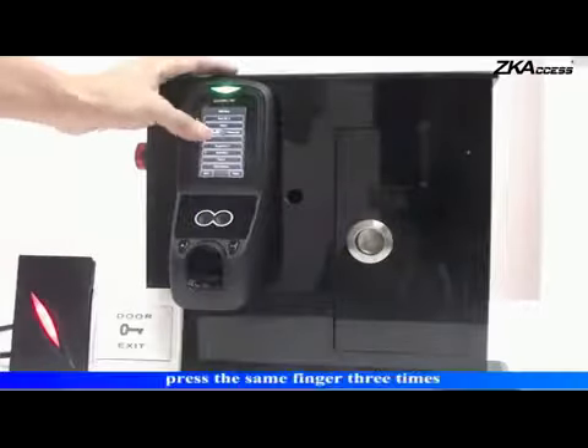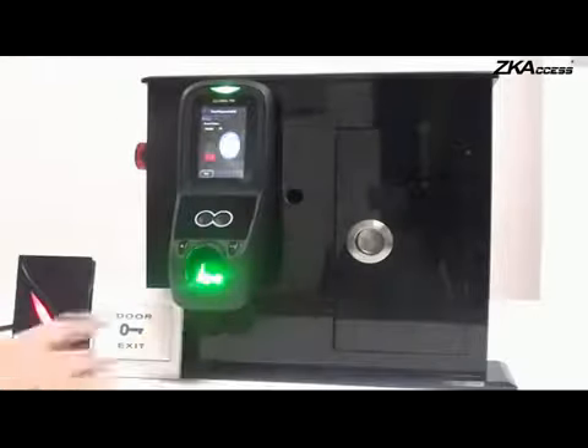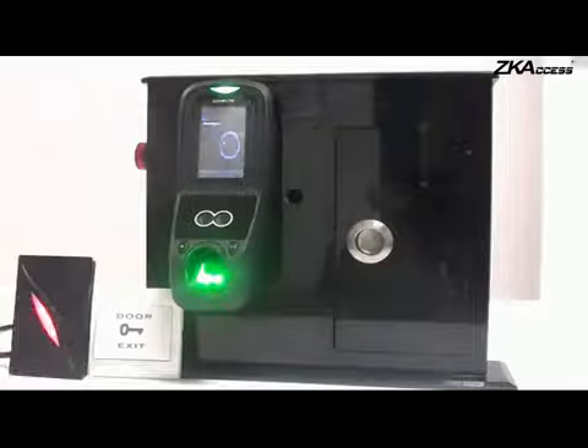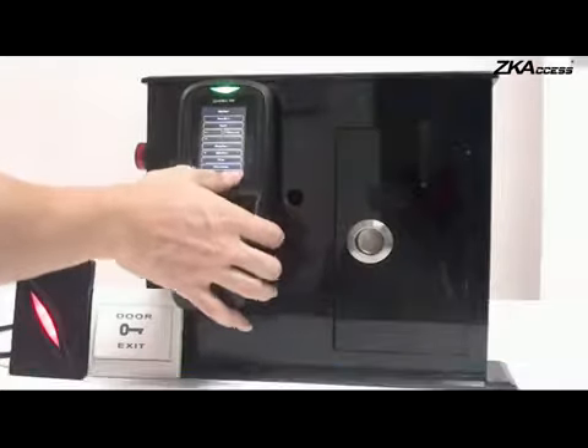Enroll fingerprint. Press the same finger three times. Save and quit the enrollment.